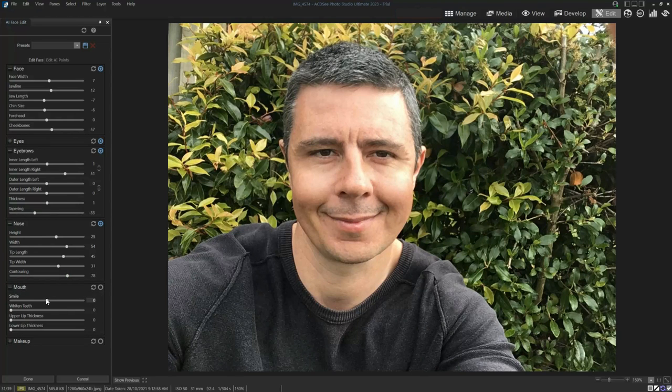Onto the mouth — I love this. I can adjust the smile, so this is me on a Monday, and this is me on a Saturday. I can whiten teeth, adjust the upper thickness and thickness of the lips. The teeth whitener works exactly as you'd expect.